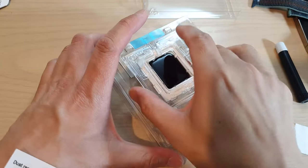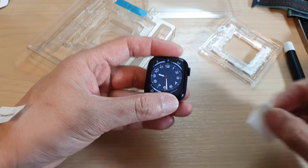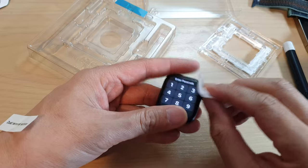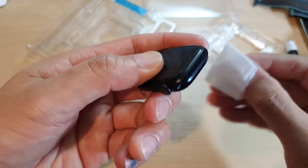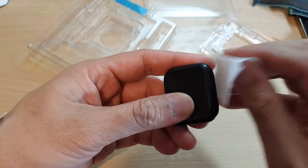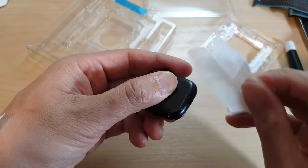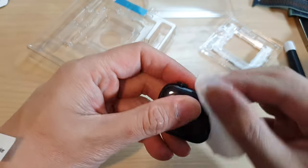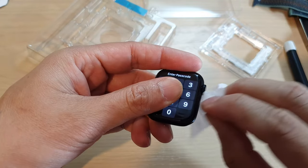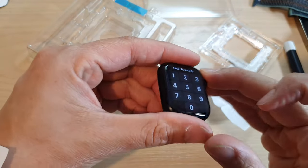After that, remove the watch from the installation tray and give it a good clean with the alcohol wipe around the edge of the glass. You can see some excess adhesive spilling to the side — clean that off so it gives your watch a nice clean look. The screen is very nice, smooth, and comfortable.